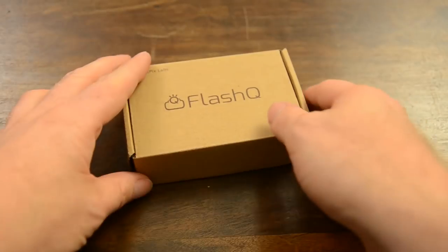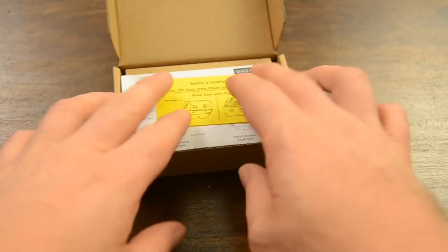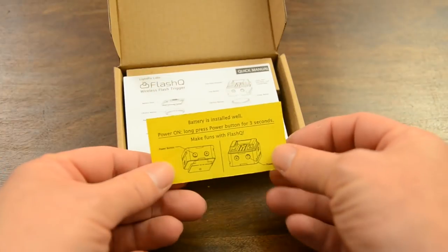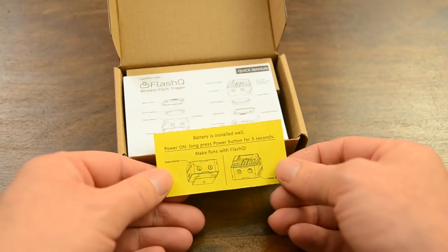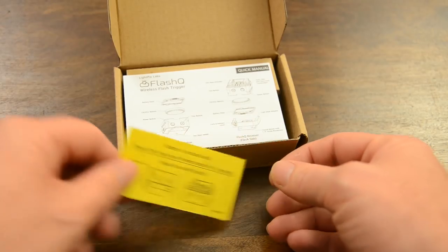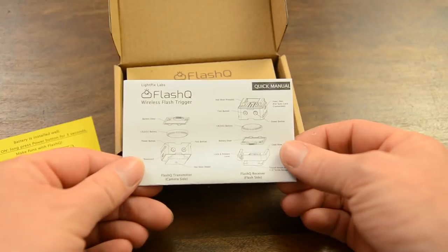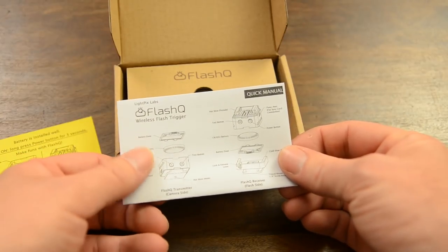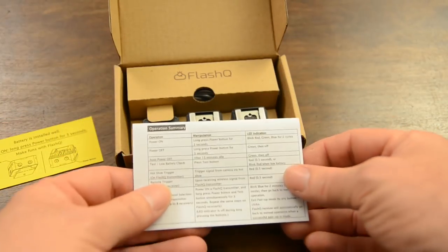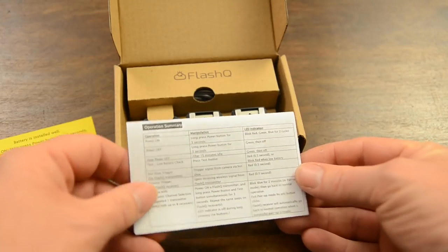Let's open up the box and see what hides inside. When we open the box on the inside, you will find a yellow piece of paper telling you about the power button — you need to long press it for three seconds to turn it on. There's also a little quick manual showing you what the buttons are for, as well as where the battery comes in. There's also a little operation summary.